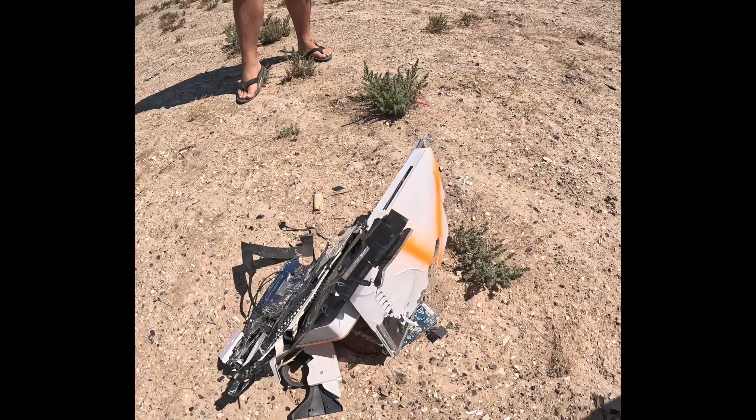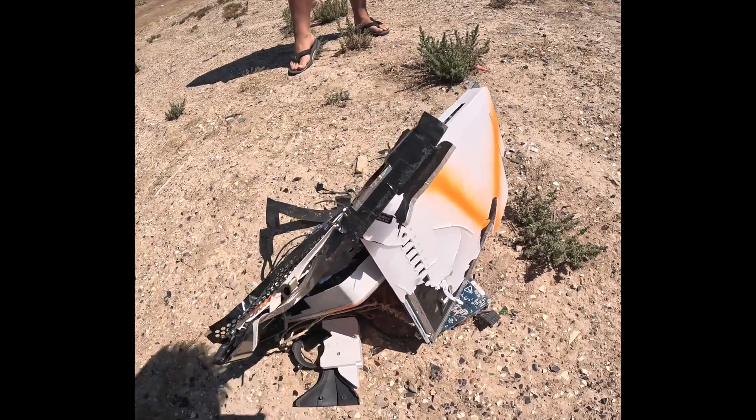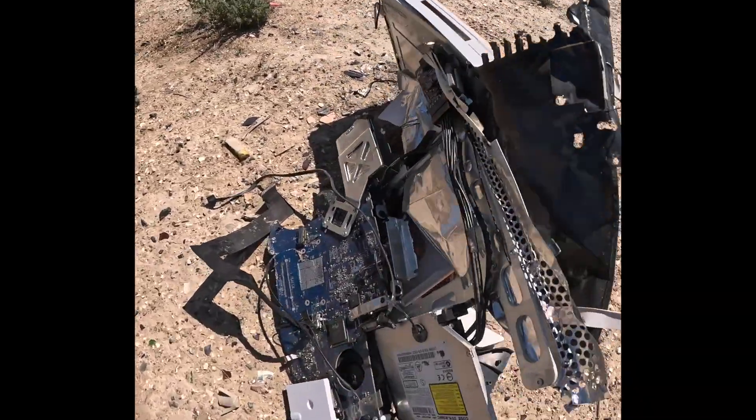So here is the Apple iMac 17 inch after Tannerite. God dang.